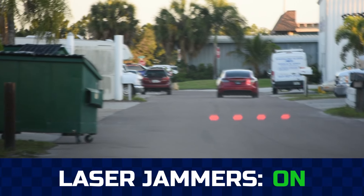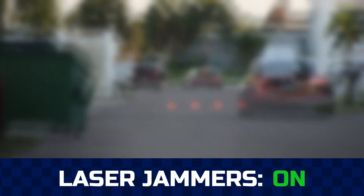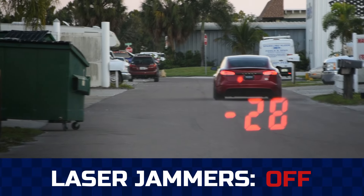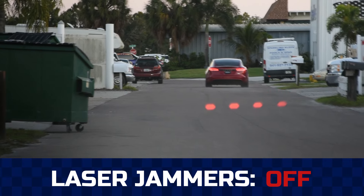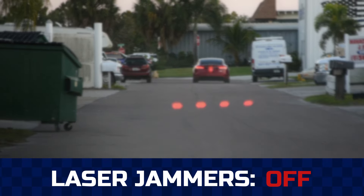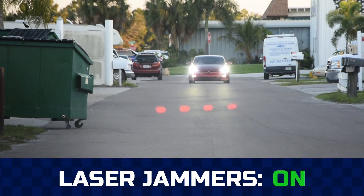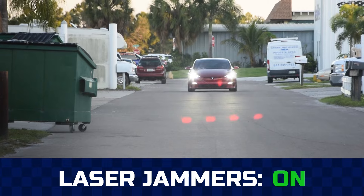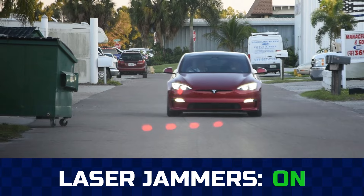After every install, the system is tested again with multiple laser guns to verify everything is working properly. You can see in these clips the gun is unable to get a speed until the laser jammers are turned off. With this system, the laser jammers are programmed to jam for a certain number of seconds and then they turn off, so you get alerted and have a chance to slow down before law enforcement can obtain the speed.